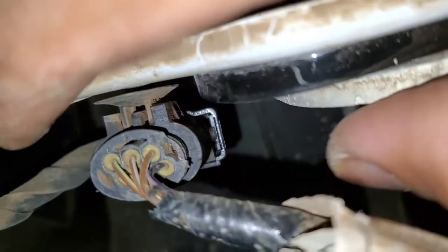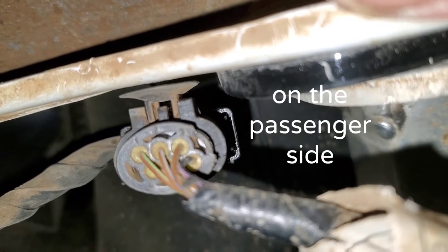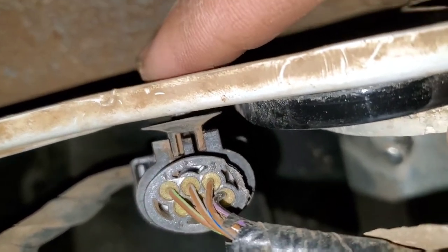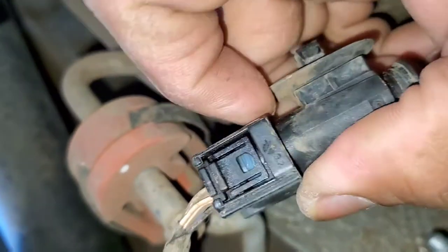Quick tip before you take off the bumper: there's this little connector here that's connecting the reverse sensors on the bumper. Before you take off the bumper you might want to go ahead and take out this plastic rivet right here to pop it out and just disconnect your connector.